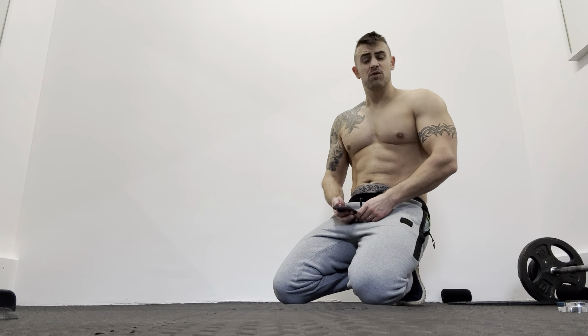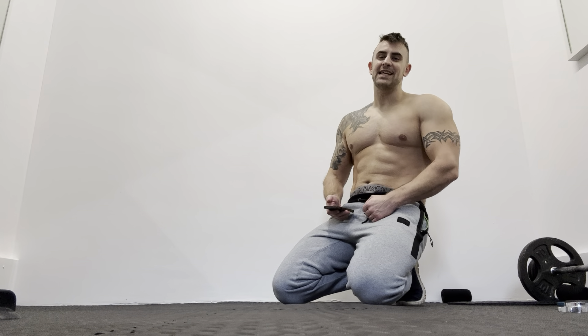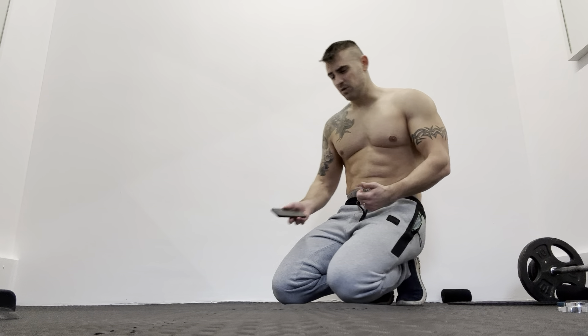Hi everyone, welcome to Family Fitness First. We're on today 23 of the 30 day plank challenge. For today's plank we're going to be doing the salsa plank.